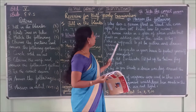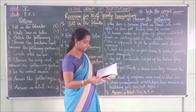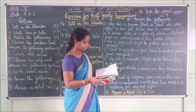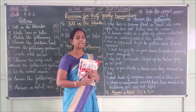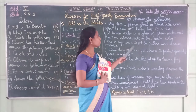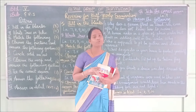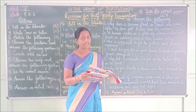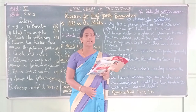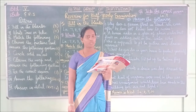Third question: Who is supposed to get the gutters and drains repaired? Answer: The municipality is supposed to get the gutters and drains repaired. M-U-N-I-C-I-P-A-L-I-T-Y — municipality.